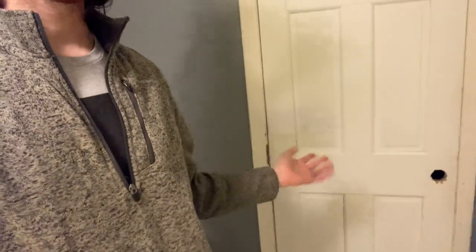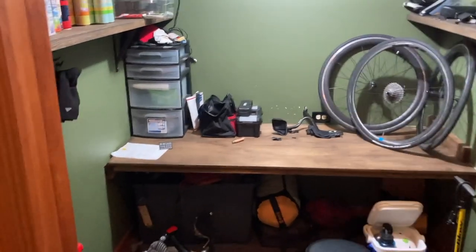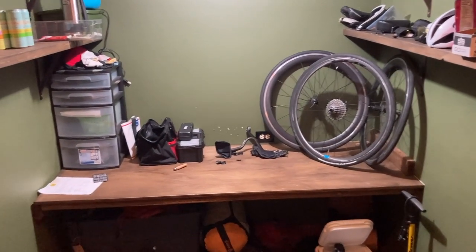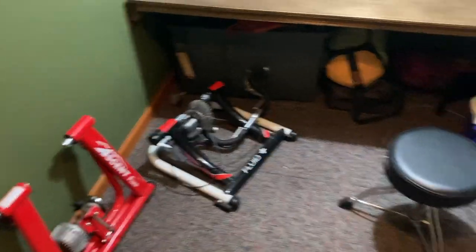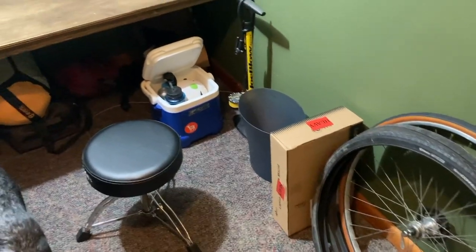Next thing I want to show you is through this door — there's no doorknob on it, but we just moved in. Check this out — I got a whole workbench here. I got some extra wheels and stuff, some deeper section wheels, that's the other wheel from the Kickr, tools and everything. So I do a lot of work right here. Some old trainers on the ground, some wheels from some other bike build that I still have to put together.